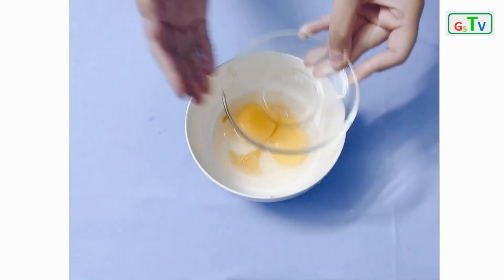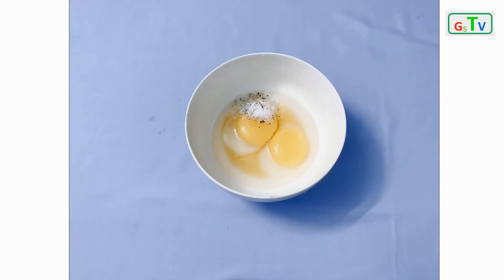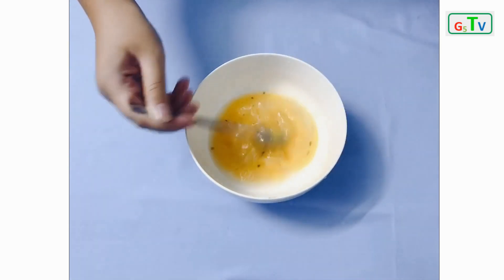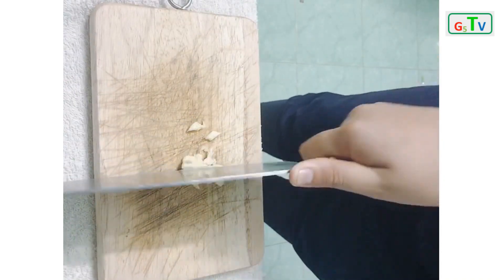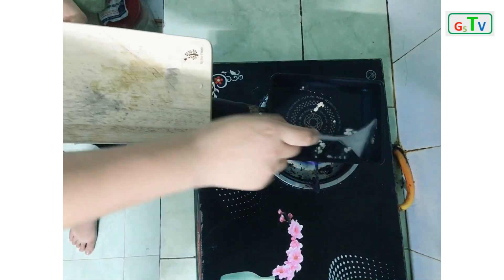Next, we turn on the stove and heat a frying pan for 2 minutes. Pour the oil in. Peel the garlic and smash it, then put it into the pan. Stir the garlic and add the eggs.